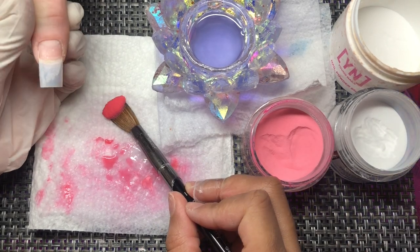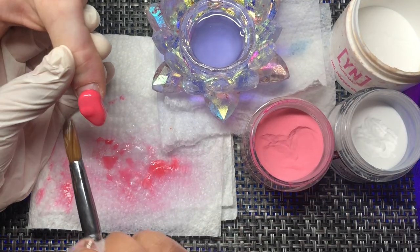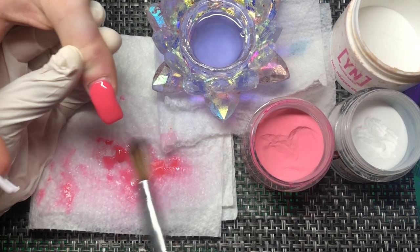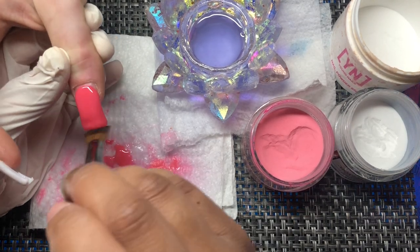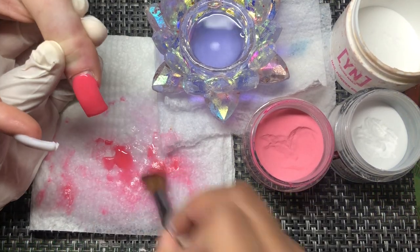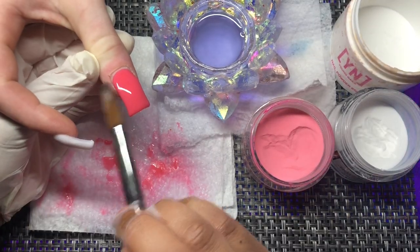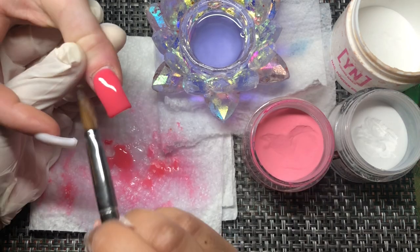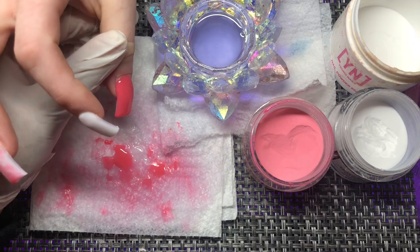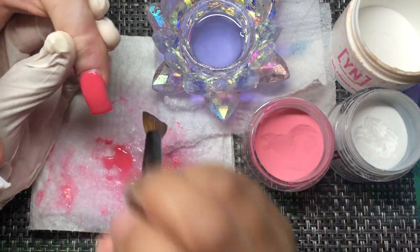Here we are at the thumb. This set took maybe an hour and thirty-five minutes — it was really quick. I didn't expect it to take long because realistically it's a basic set with two marble nails. You can see that index finger — the white finger — has a little bit of an apex. It's not completely flat but it's not bulked up either. We do not want nails looking buff.